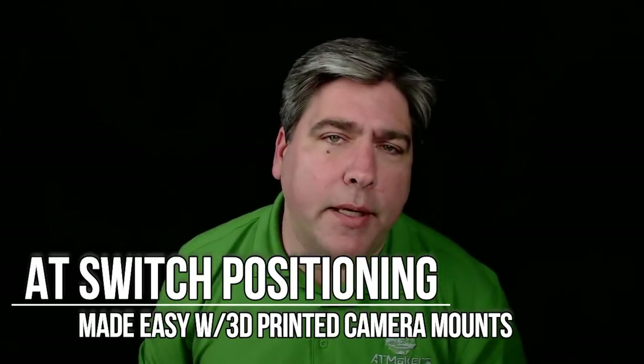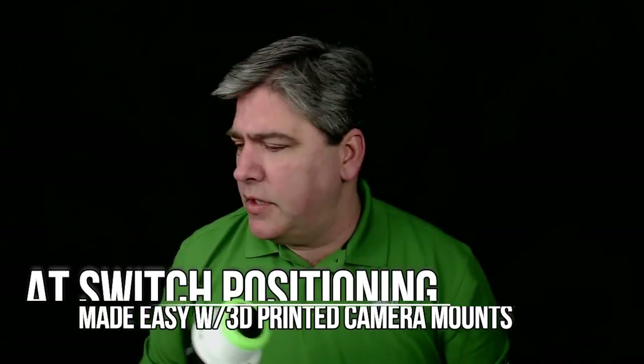Hi everyone, this is Bill from AT Makers. Today I've got something exciting to share. We have a new project that we're working on with STEM programs around the country in Virginia, Maryland, and here in Florida. We're open to anybody else who wants to play, but we're making mounts and adapters that allow all of your standard AT switches to be mounted on camera mounts — and we're giving them away for free.